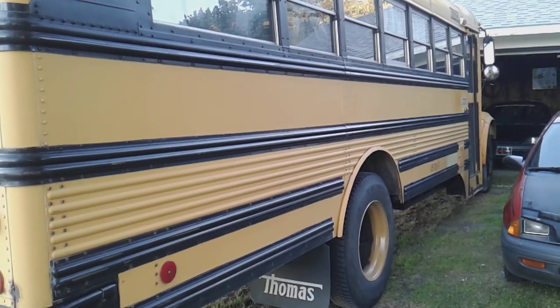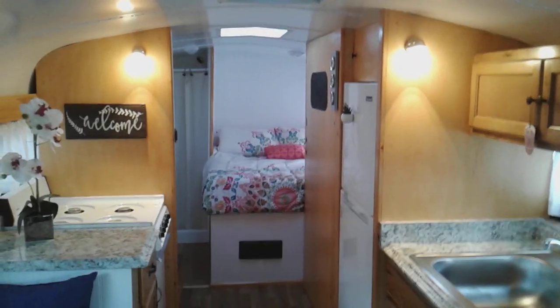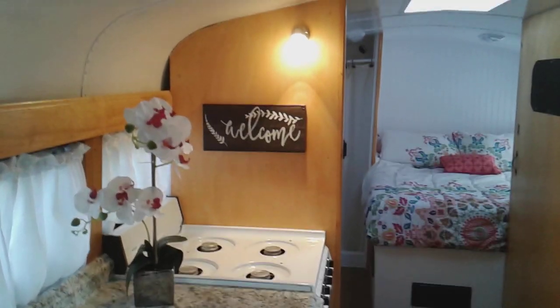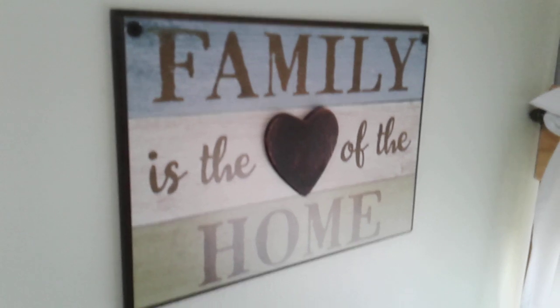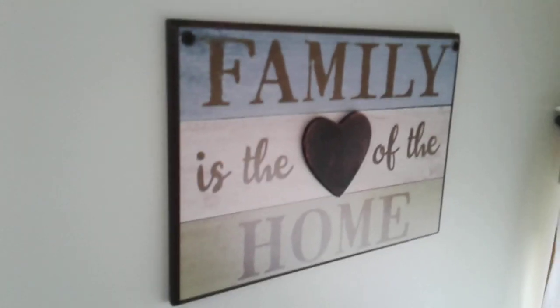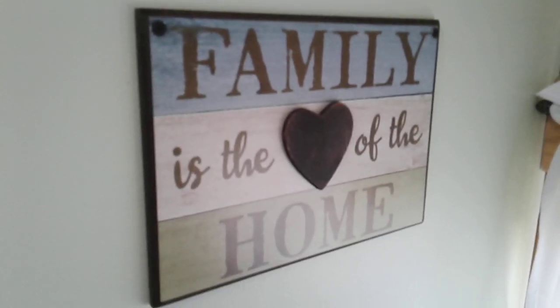Let's go inside the bus and share a few more things. We haven't done anything else with the inside of the bus except a little bit of decoration. We got this nice little welcome sign — the old lady picked that out, pretty nice. And she picked this one out: 'Be Free' — looks really nice right there. And back in the bathroom, one more little sign: 'Family is the Love of the Home.' I should have gotten one that said 'Home is Where You Make It,' you know, like Joe Dirt.